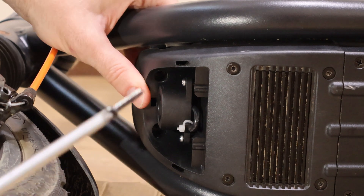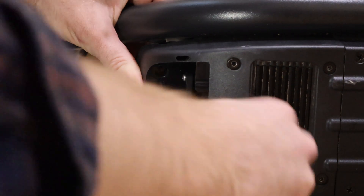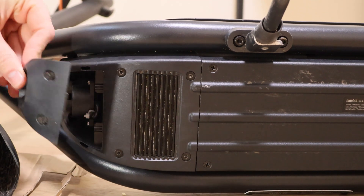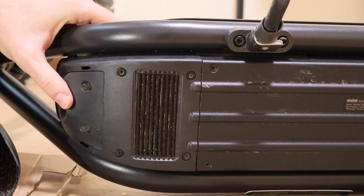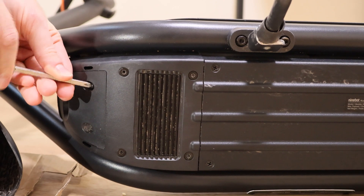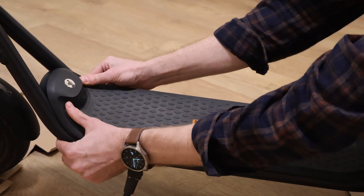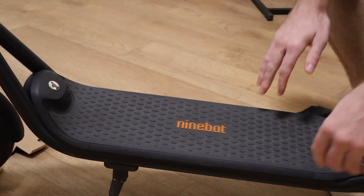Now screw the two bolts on the top. Don't forget to screw the two hidden bolts on the bottom. After that, put back the bottom cover and screw it with two bolts. Finally, stick back the part of the foot pad. Done.